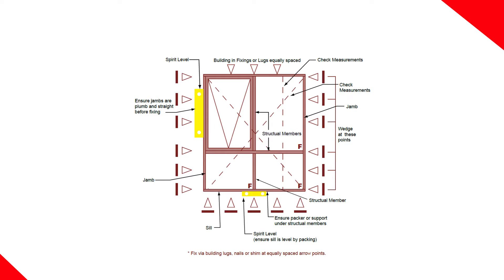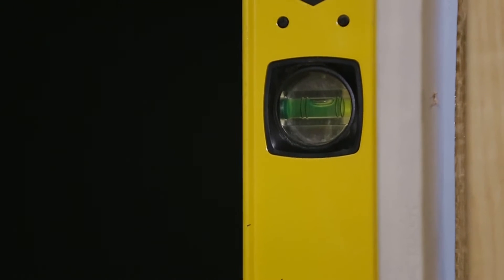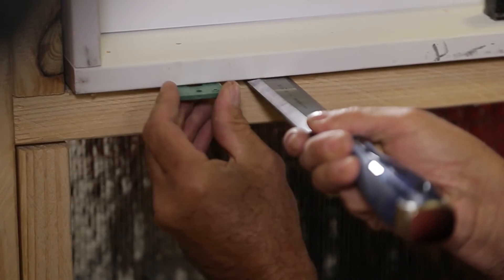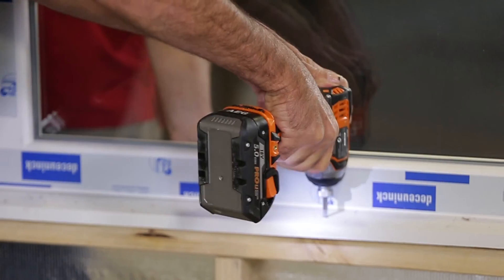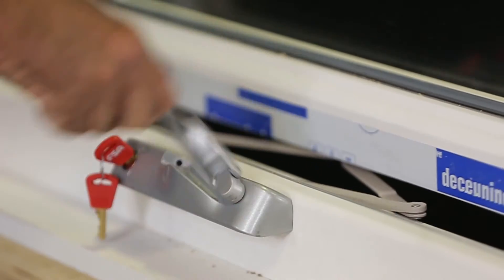Fix the top corners in place. Check jams are plumb using your level and adjust the window position as necessary to make sure the window is plumb, level, and square with even clearances around the sash. It may take a few goes to get it right, but it's important so take your time. Once you're happy the window is sitting right, fix off the rest of the window using screws or nails with a gauge and spacing appropriate for the wind load. As a final check, open and close the window a few times to make sure the window and the lock are operating correctly.